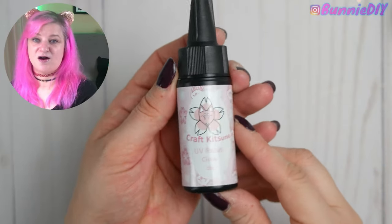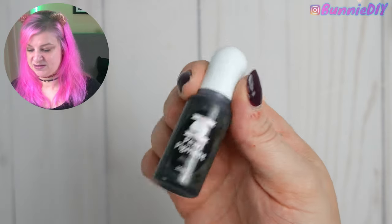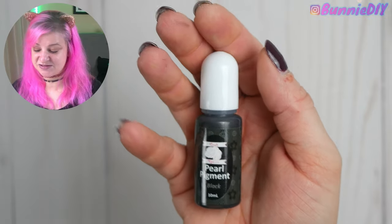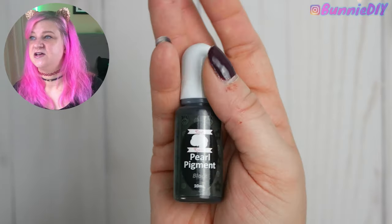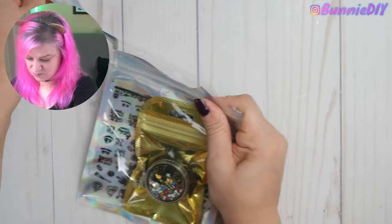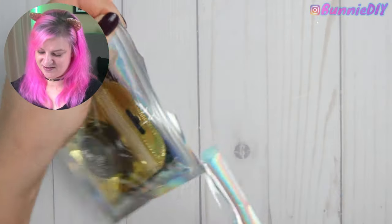We also got our UV resin and some black pearl pigment. I am really intrigued with this. I wonder how opaque it makes the resin, because UV resin won't cure with black if it's too opaque — I might have to use epoxy resin instead. These look like goodies. Oh, I like this holographic envelope — whoa. I like it!